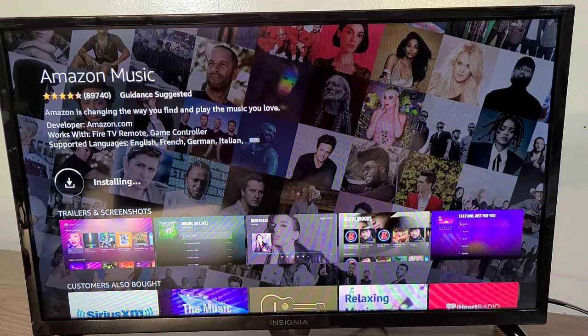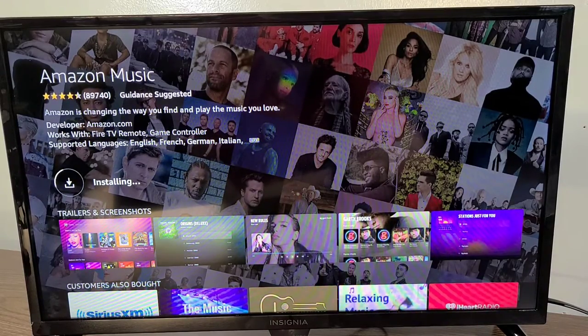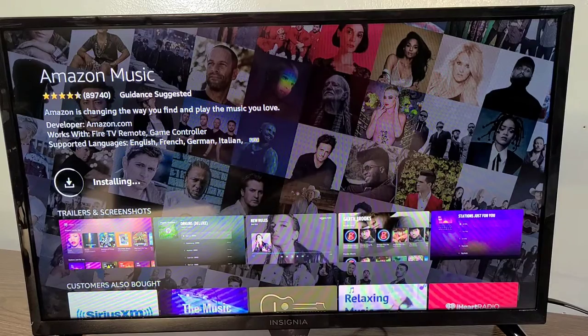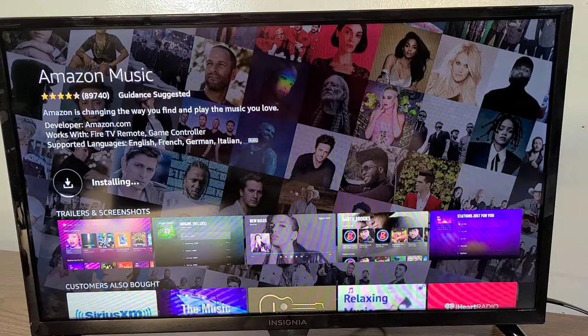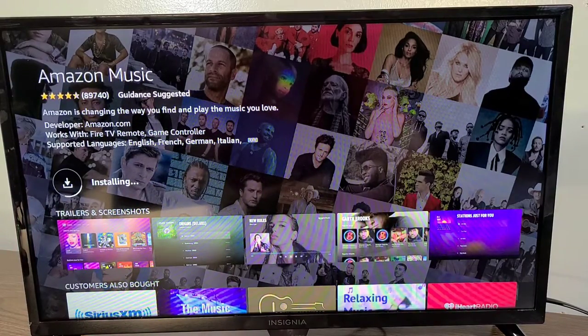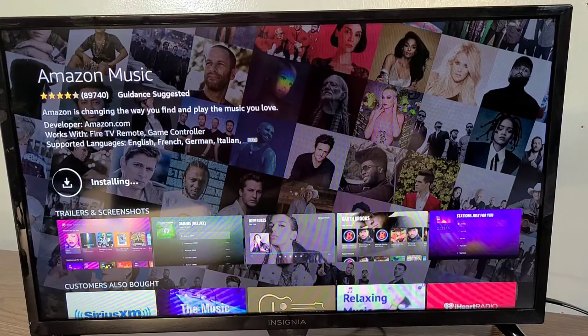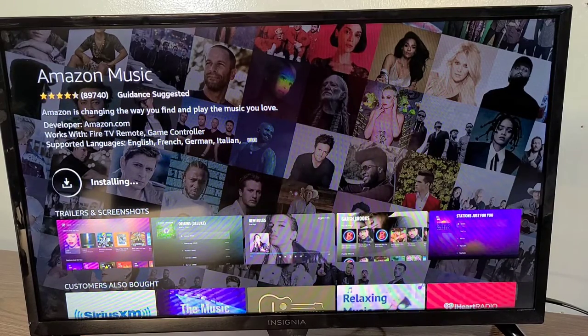If you guys would like to purchase this TV, I'll be leaving links down in the description for you to check it out for yourself. I do want to thank you all for watching — don't forget to like, comment, and subscribe to Real Life Unboxing for more products with real life applications. Smash that notification bell to stay up to date on our newest uploads, and as always, keep it real.